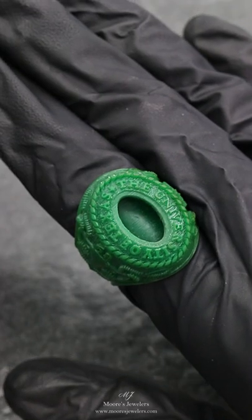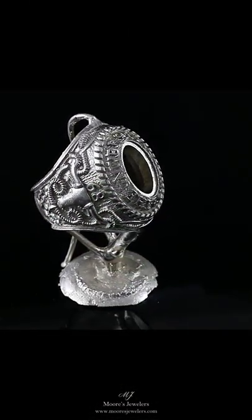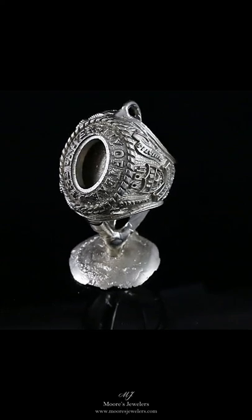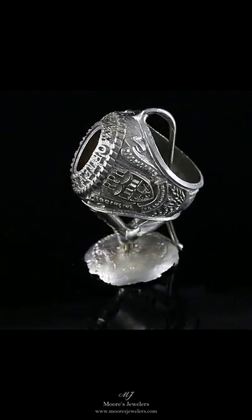Since we are making this updated video after the fact, I can tell you that the customer is thrilled with the ring. At the end of the clip I'll post a video of the casting, but it will be cropped as the original was shot horizontally. However, I think it will show off how well the casting came out. If you have a customer who is looking to have a class ring design, contact us today and thanks for watching.